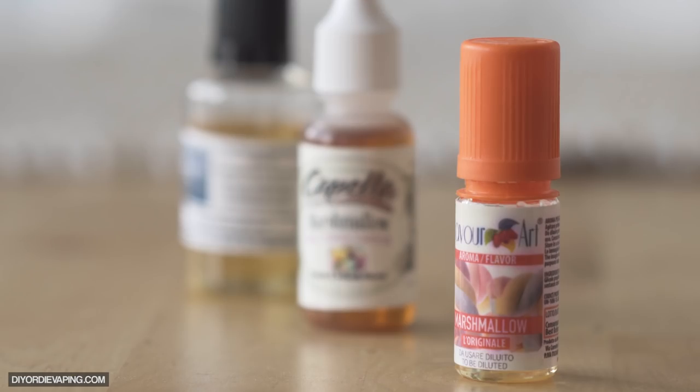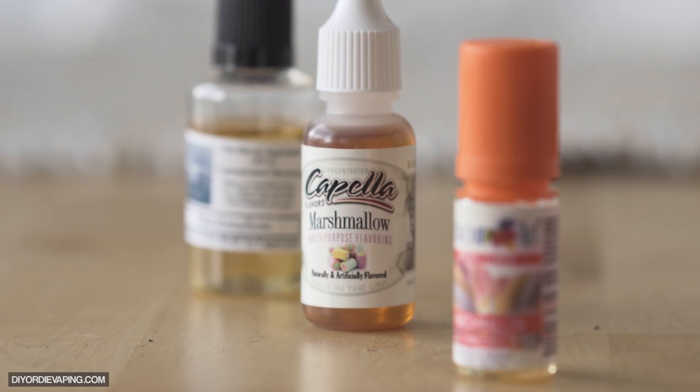One word of caution: if you're using TFA Marshmallow at anything over 5%, you're going to start seeing some dampening of lighter flavor notes because it really starts to overpower everything. Kind of the same with Capella's Marshmallow — anything over 3% and you're going to start losing subtleties and lighter flavors. So make sure you're balancing them very carefully. But that's really it about marshmallows — really not too much to know.